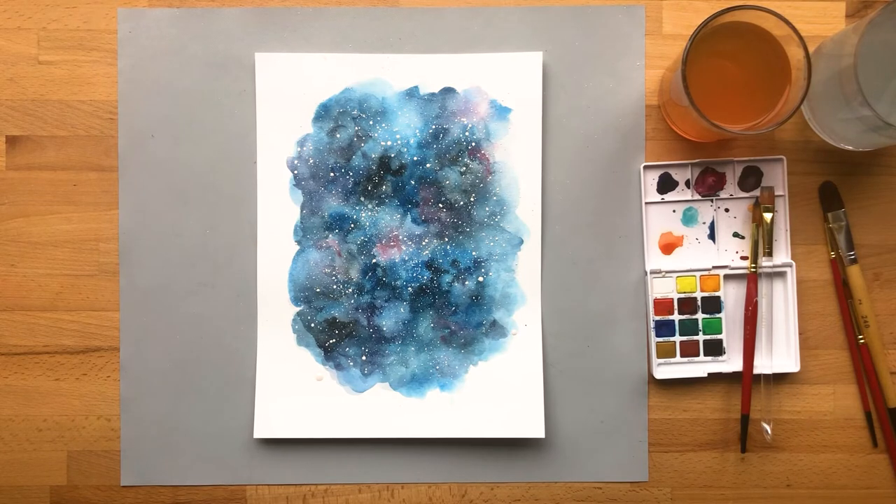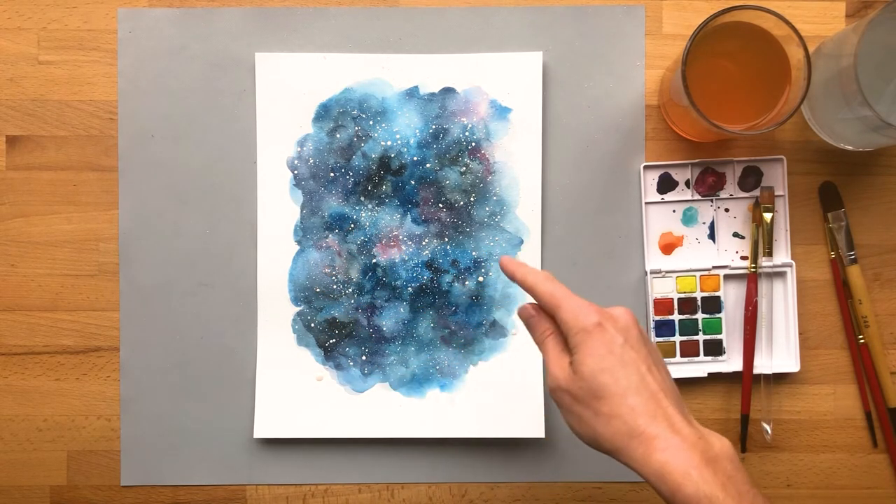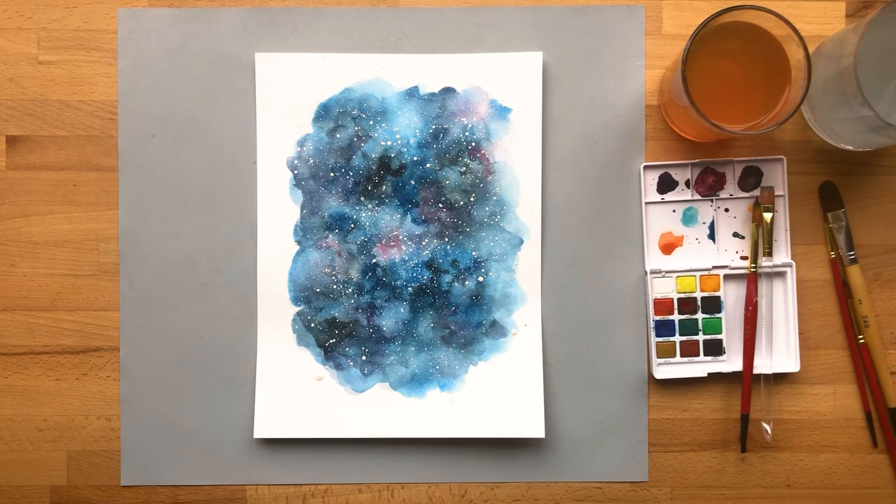So once this is dry, you could cut it up into stationery, or you could maybe cut out a monogram and frame it, or you could write a message over top and frame that.